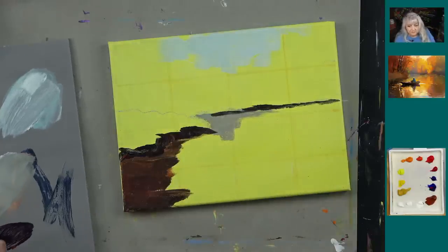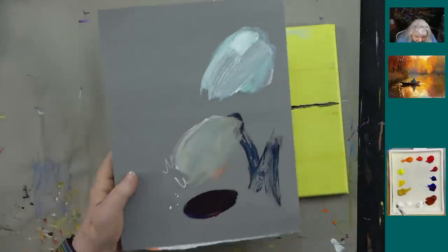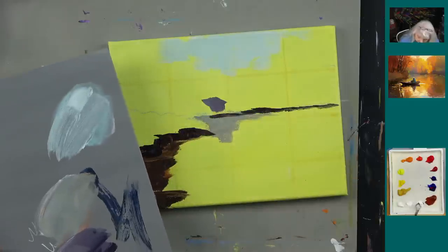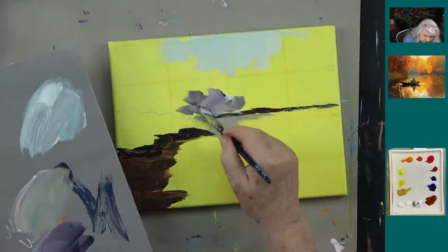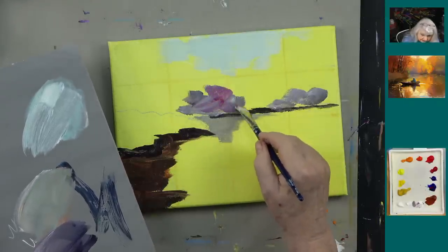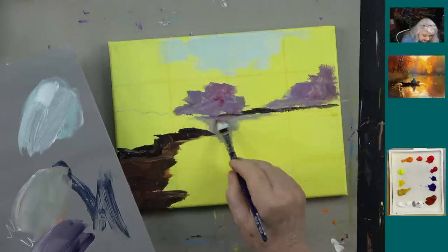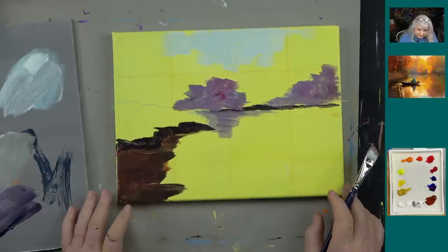Now let's add some white to that color — and look, we've got this pretty purple color! Isn't that interesting? You'd think it would be more black. I'm going to come in here with maybe a bit more white, and put this darker color right up in here, then come over to the other side and do the same thing. I might add a tiny bit of magenta with it — you can mix colors as you go. And I might add some of this purple-toned color into the water.